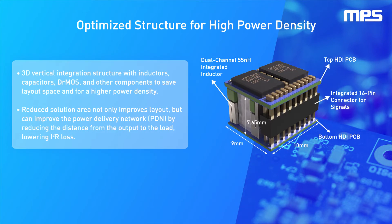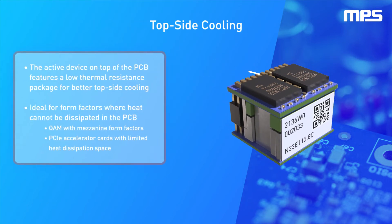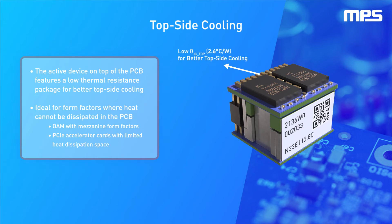This reduced solution size not only improves layout, but it can also improve the power delivery network, or PDN, by reducing the distance from the output to the load, thereby lowering the I-squared R loss.